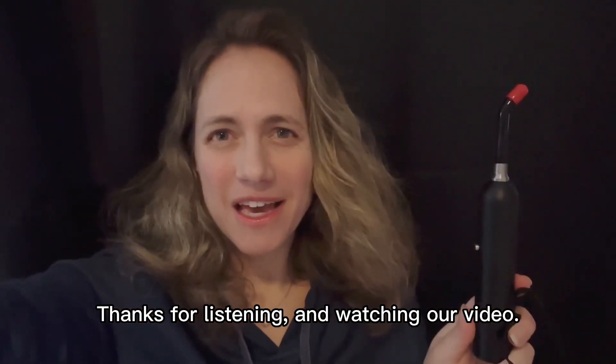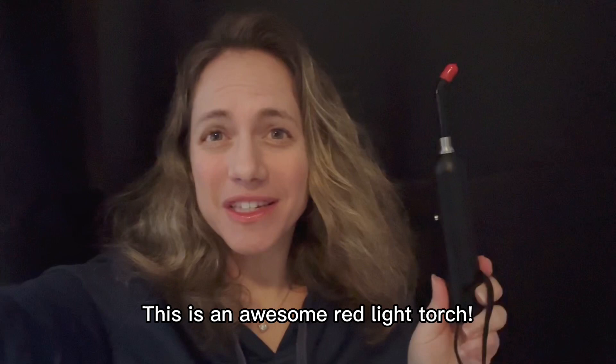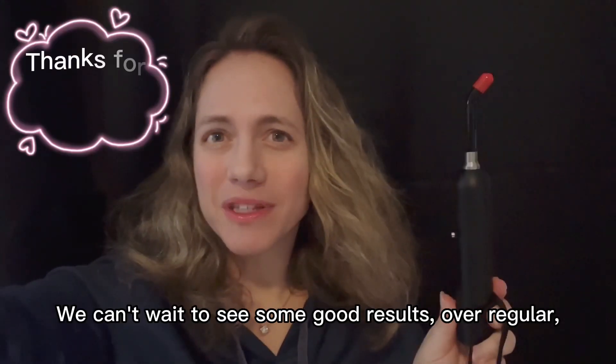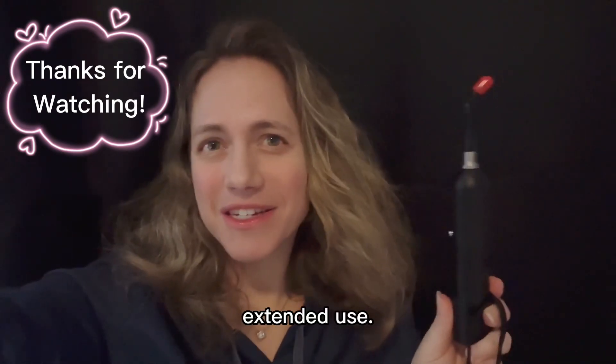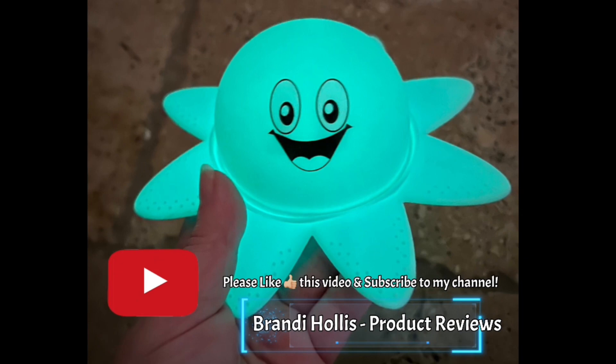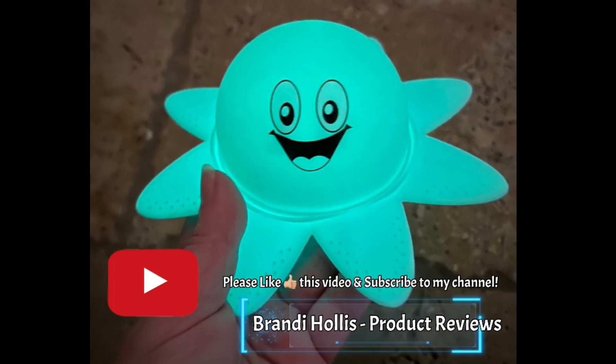Thanks for listening and watching our video. This is an awesome red light torch. We can't wait to see some good results over regular extended use. If you like what you see, please like this video and subscribe to my channel. See you next time. Bye.